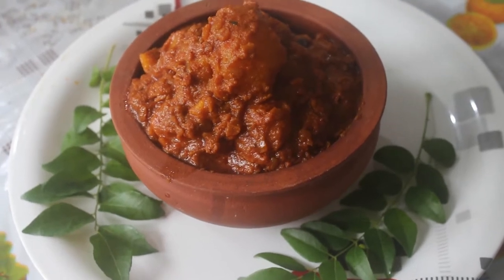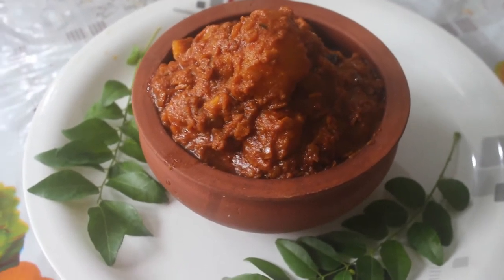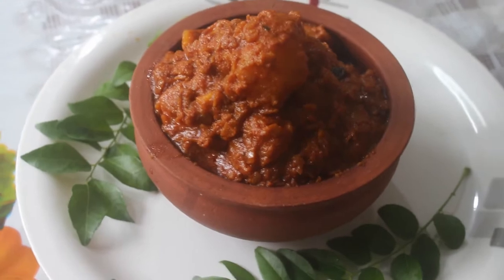Welcome back to EZ Kitchen. Today we will talk about a tasty North Indian Alu Masala.